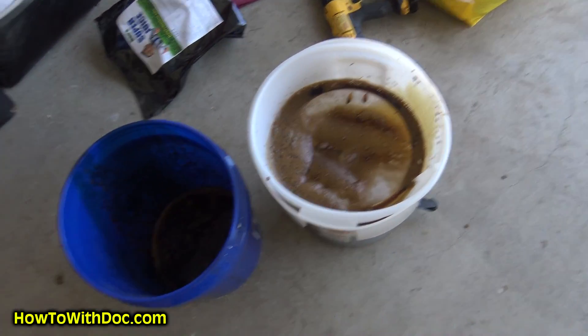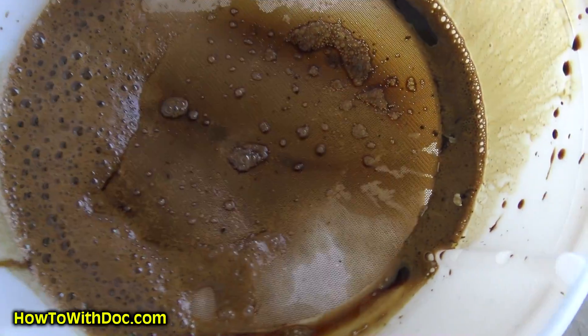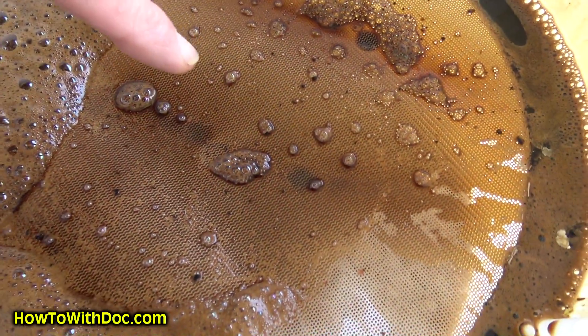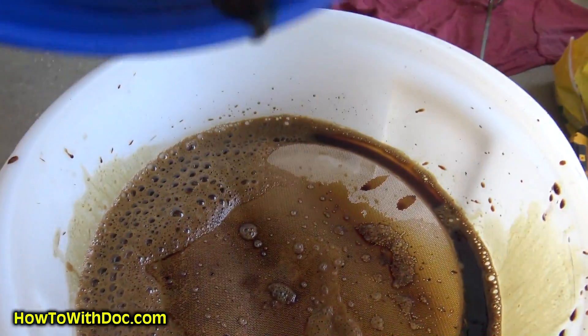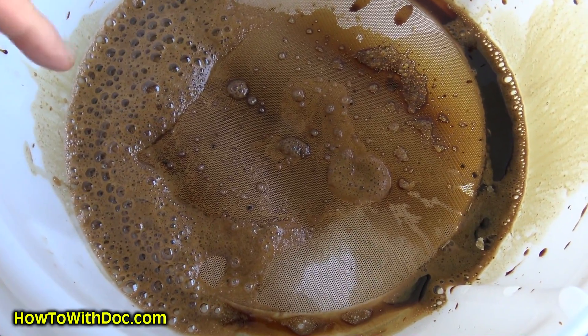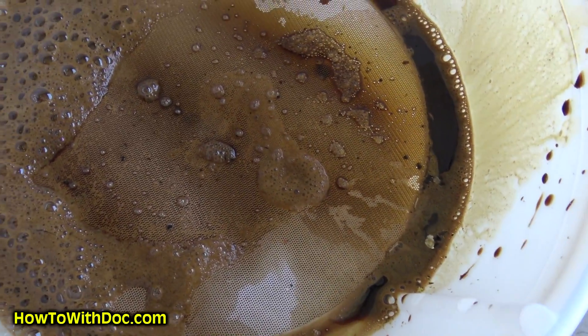Just to follow up — this is half a bag of Super Juice and close to two gallons of water. You can see I have almost zero humic particles remaining — it's basically all dissolved. I'm just a little bit patient with it. Hot water, stir it, leave it for a few minutes, stir it again. Ten minutes later I come back and all the particles are gone.